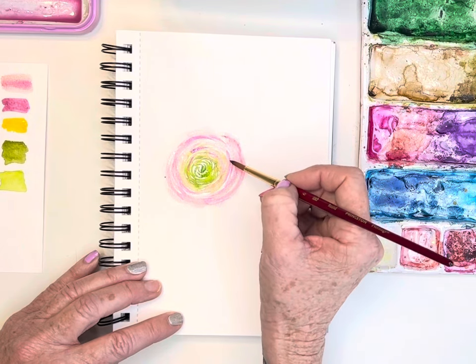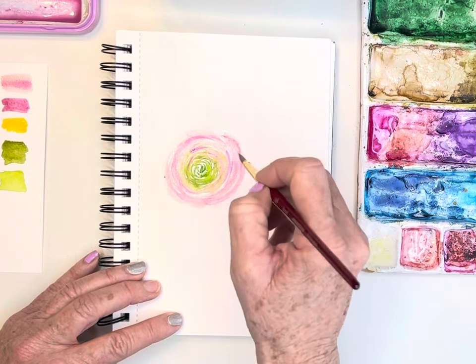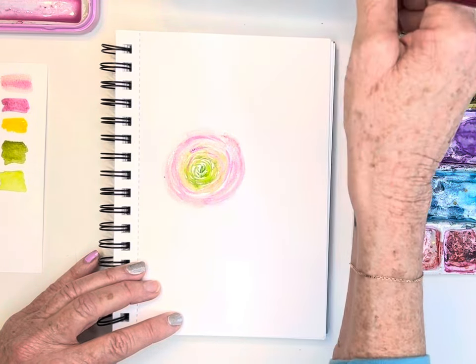I'll touch in with that magenta — quin magenta if you're using Winsor Newton — just using the tip of my brush. I wish you could see this up close; I don't know if it's capturing the iridescence, it's so beautiful. You could go around the outer edge and soften some of those lines, but I don't even feel that's needed with ranunculus because you really want to see all those little tight petals. Make sure you're leaving white spaces between your brush strokes.